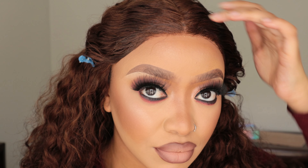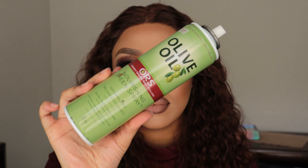Voila! Nice laid closure work. Obviously guys, this is not a frontal — this is a closure and I wasn't trying to go for a frontal type of look. Then I'm just gonna take my olive oil just to loosen up the curls because I wanted to give it that shine and effortless look — I didn't want it to be dry and dead.